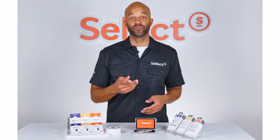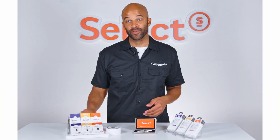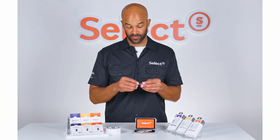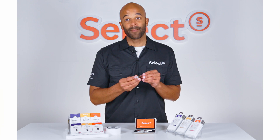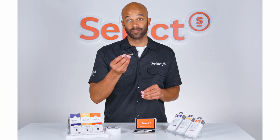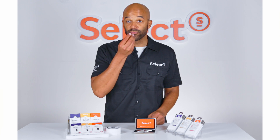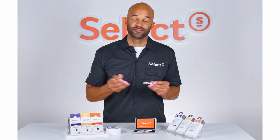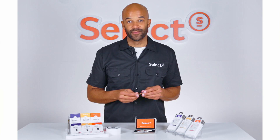Here's what you should do once you bring your new cartridge home. Before you attach a battery, take a moment to do what we call priming your cartridge. With the rubber cap on or your finger over the bottom hole, take two sharp pulls to draw oil into the Japanese cotton wick. Just like that, you've prepared it for use.